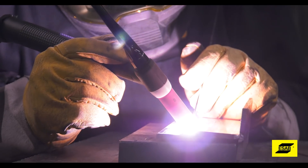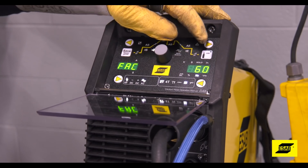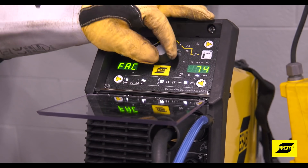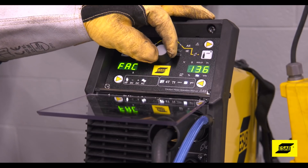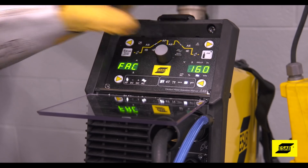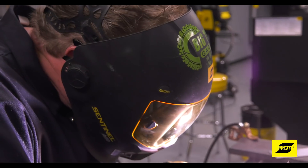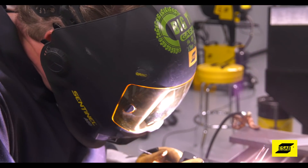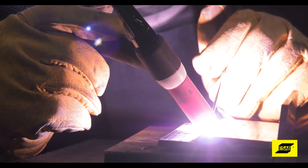Frequency adjustment comes into play when you're welding aluminum. Before the onset of inverter technology, you were limited to 60 cycles per second of frequency adjustment. But with an inverter machine, you can adjust the frequency as high as 200 hertz. That tightens up the arc at the end of the tungsten and provides more cleaning while welding, producing a tighter arc cone with more directional control.